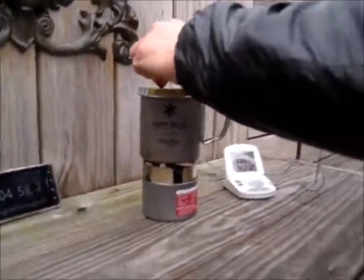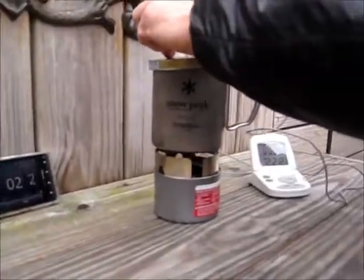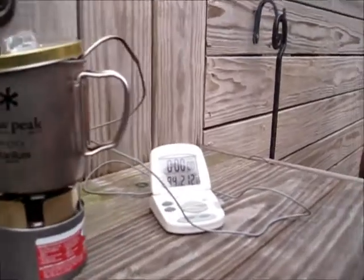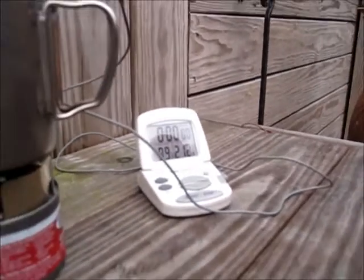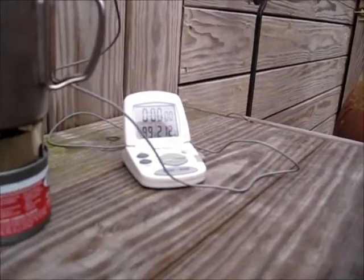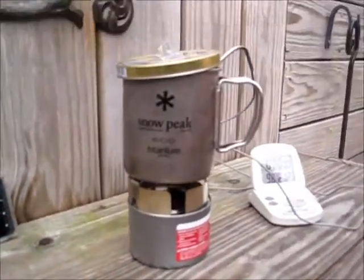All right guys, we're at the five-minute mark. Gonna lift this cover and get an indication of where we're at with the temperature. At this point we're at around 99 degrees at five minutes and 17 seconds, with the cover on, outdoors.